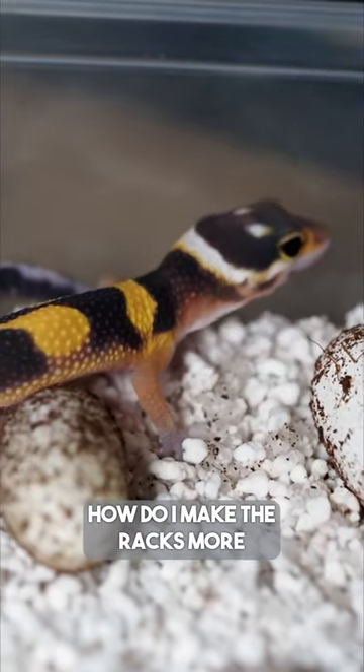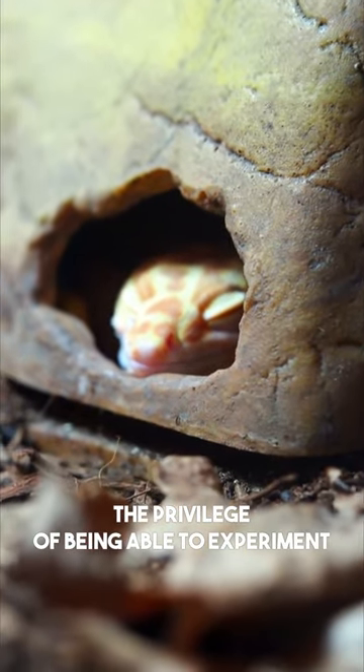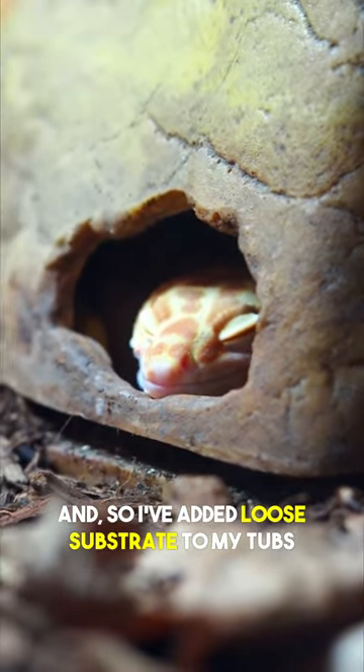So I guess the real question is how do I make the racks more enriching? I've been experimenting over the past year or so, and I have the privilege of being able to experiment because I have a fairly small amount of animals in comparison to a lot of breeders, and so I've added loose substrate to my tub.